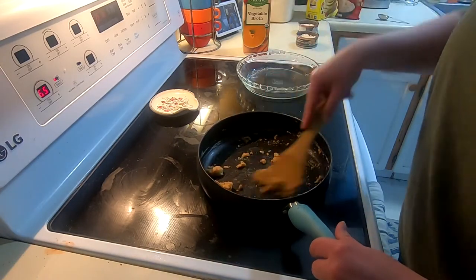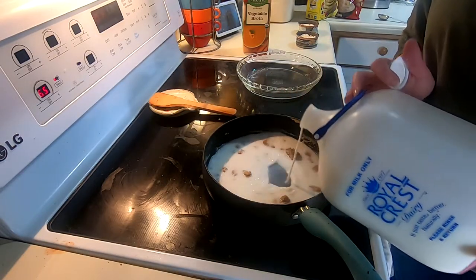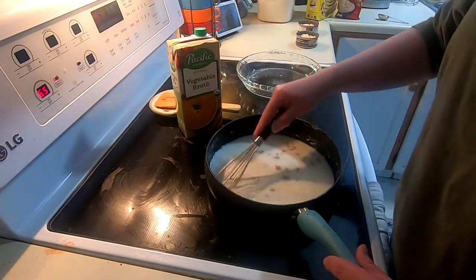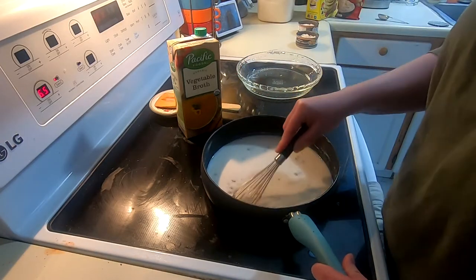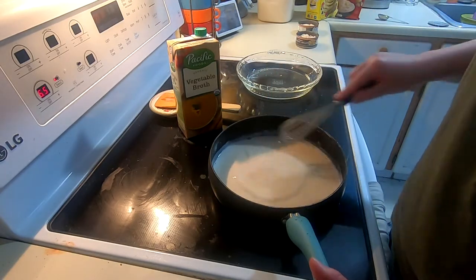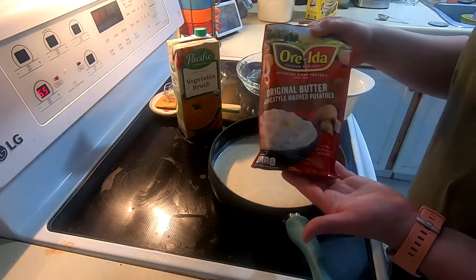Next we're going to add about a third of a cup of milk and whisk that to get all the clumps out. My measurements were very exact — I just put in a really good-sized glug. I'm going to use some vegetable broth since that's what I was able to find at the grocery store; chicken broth would also work.